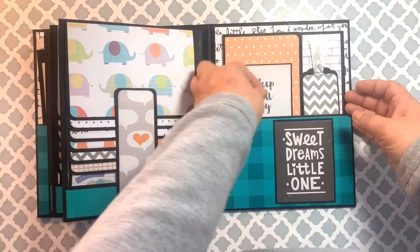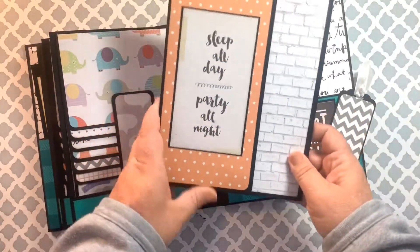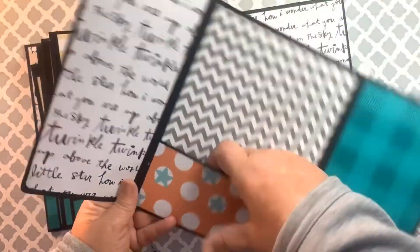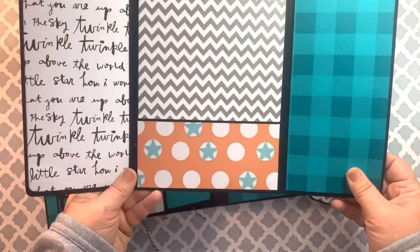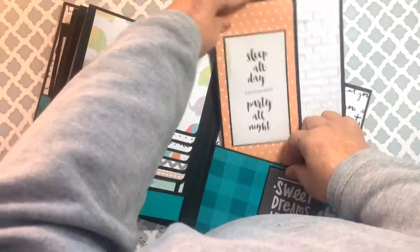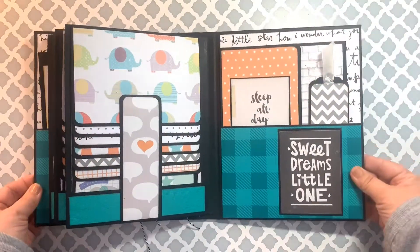In the back pocket I did this little booklet with a little tag. This one opens up and there's a pocket for any kind of keepsakes that mom and dad want to put in there. That closes all up and fits right back into that pocket. There's also another tag for journaling.